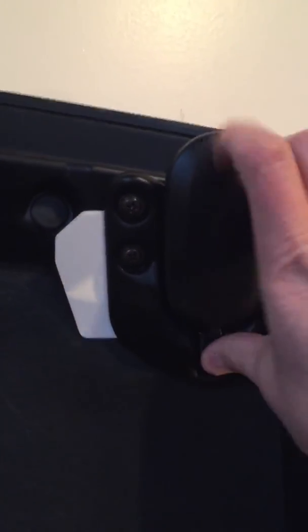It looks like maybe a crack right there. And this might be for vibration — I don't know if it was making a noise or something, but it's just a little padding thing.